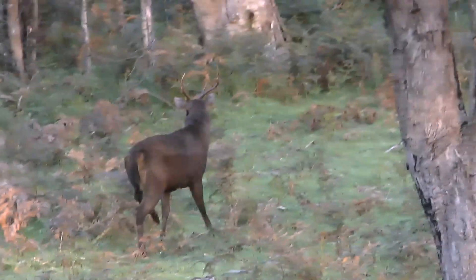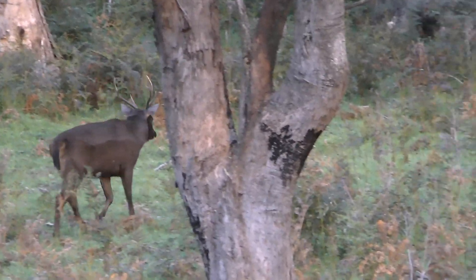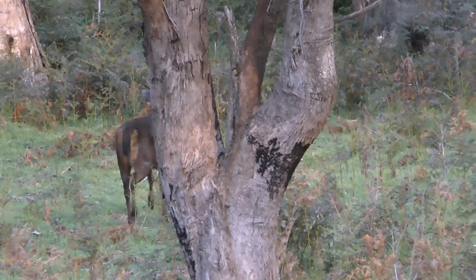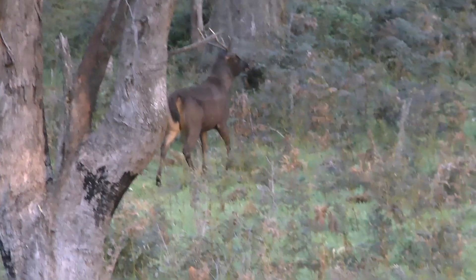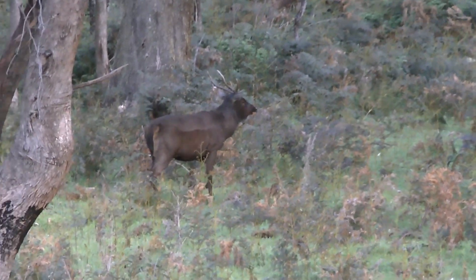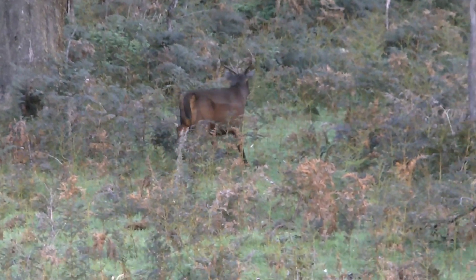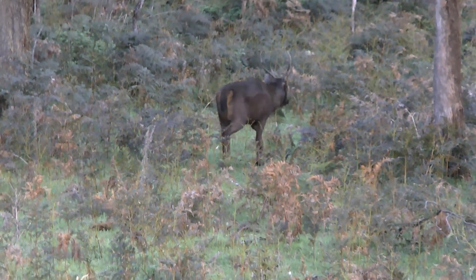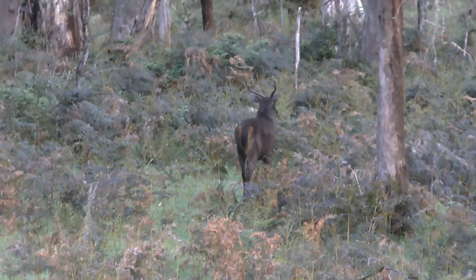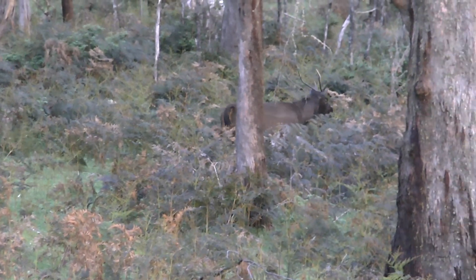This stag came in on the same game trail six minutes later and also crossed my scent line. He has been wallowing as can be seen by the water mark along the side of his body. I am not sure that he is being cautious because of the other stags in the area, or that my scent brushed onto the vegetation as I walked in has him on edge. The fact that this stag is not stopping to browse on his way down the game trail indicates his level of alertness and caution.